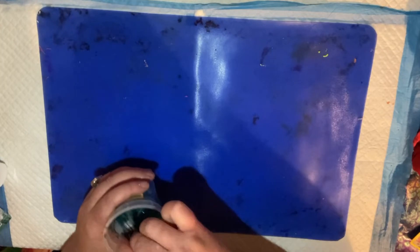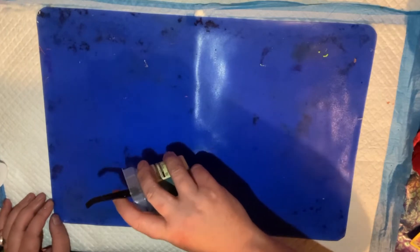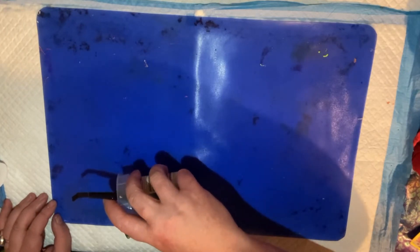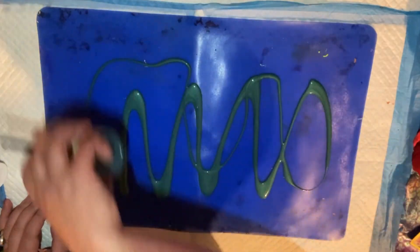Okay, now I'm going to make the mermaid tail. So again, I'm spreading my acrylic paints just randomly across my silicone mat.